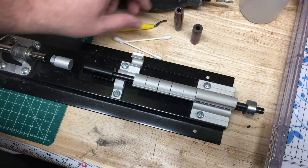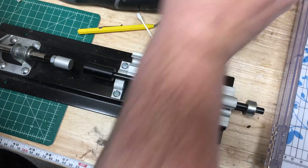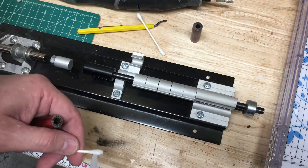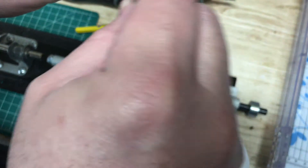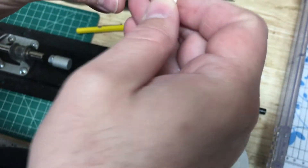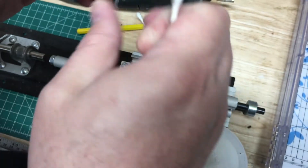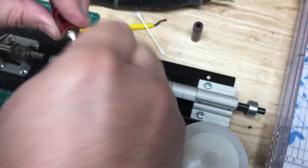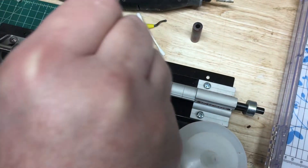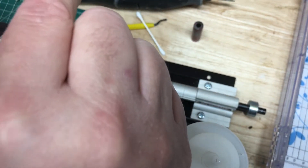Alright, now it's time to assemble our pen kit. One of the things I do to get things going in a good direction is I always clean my ends with some denatured alcohol. Nobody wants to get a dirty pen, and certainly if the pen needs to be disassembled or taken apart at another date and time, you don't want people to see something that's not attractive.